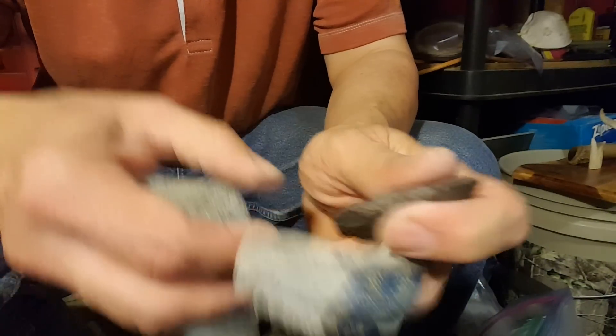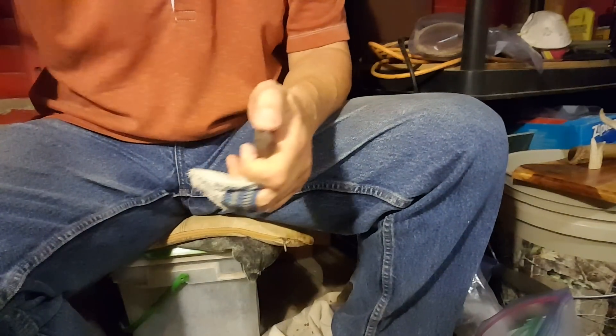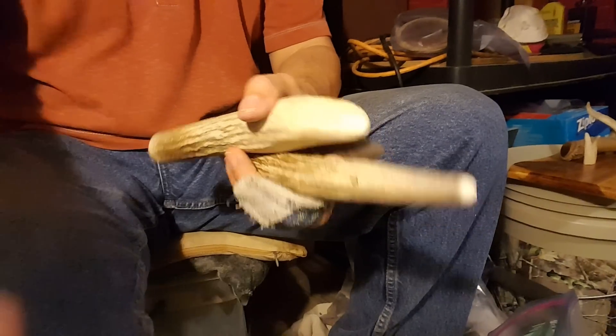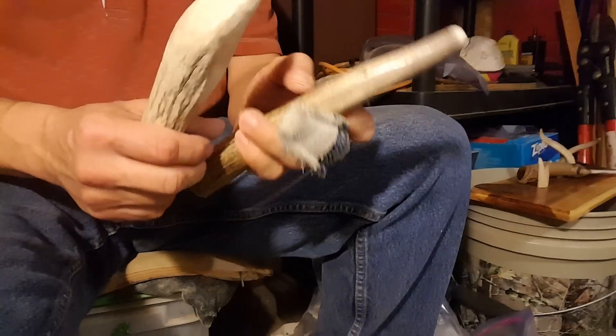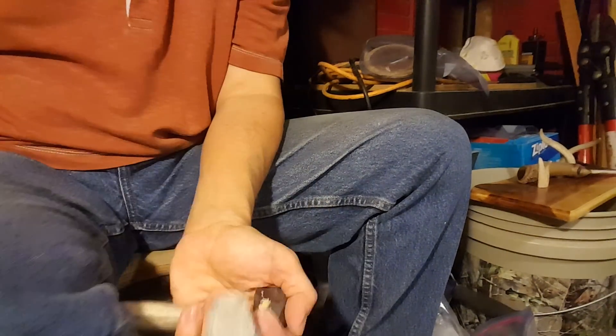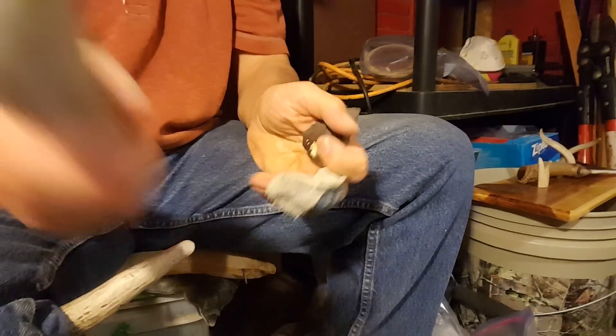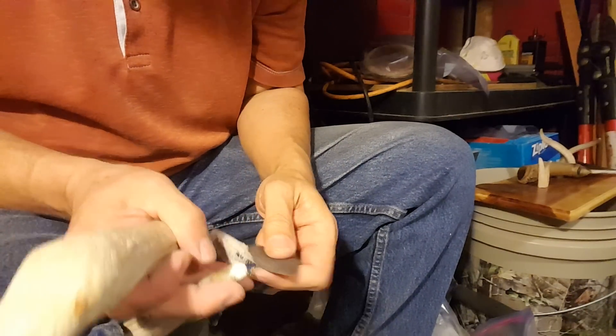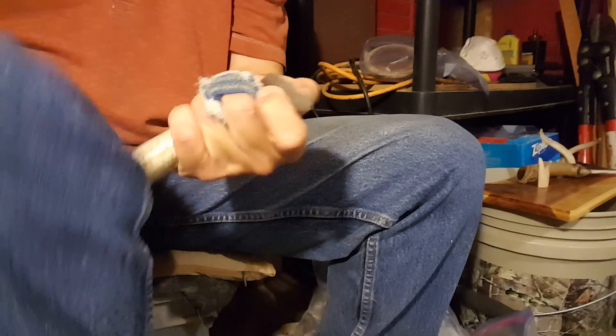It's all steppy, but I think I can blow through those steps if I hit really hard with the punch. I've got it really, really close — just barely enough room to swing.